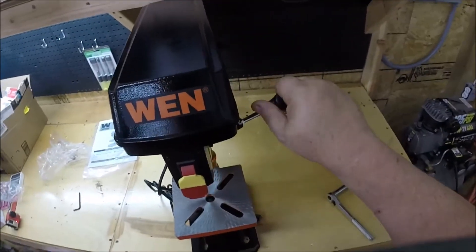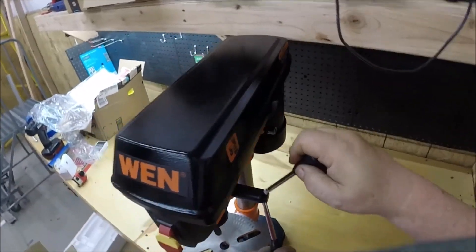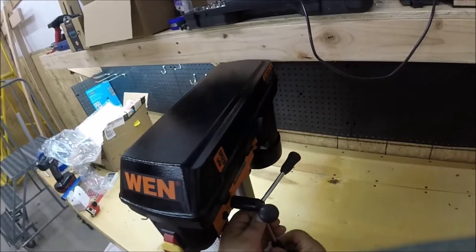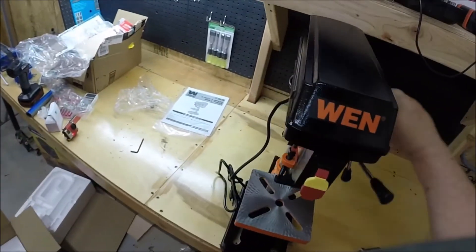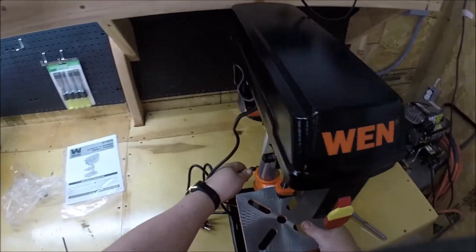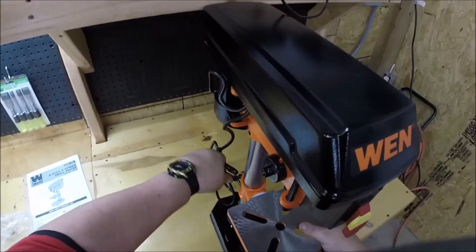We're going to put the handles on — that's going to be simple. Screw those in there like that. It's actually got a flat side on it too if you want to use a wrench. These are pretty heavy too — I'm tickled with that. They're not cheap feeling at all. And now we have a drill press! It even gives you a gauge here on the side for height — depending on your material. Oh, that was about right. There we go.